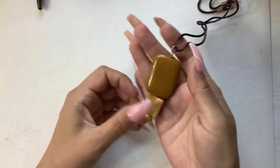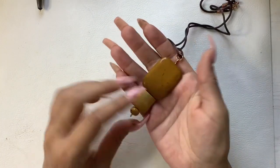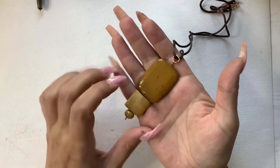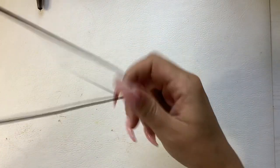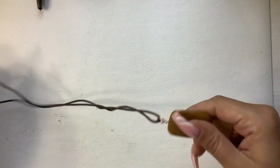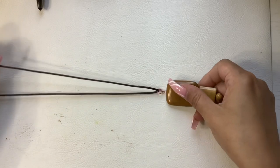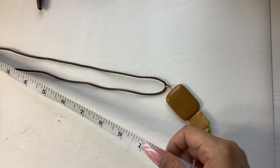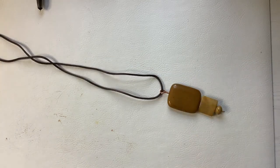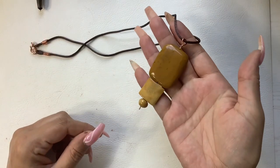And then we got this cool stone — I think everything's jasper, or it's either jasper or agate. This is a really nice mustard yellow color, perfect going into the fall. 10-inch wearable length. I'm going to do 8 on that.